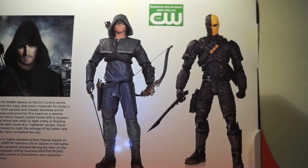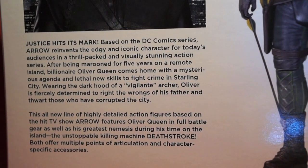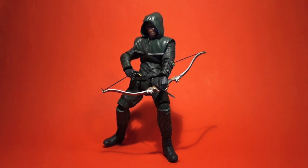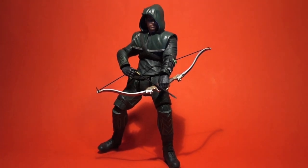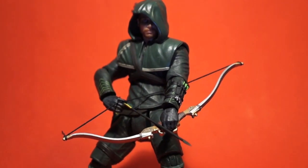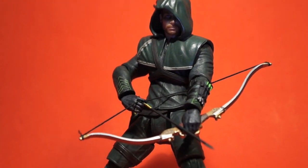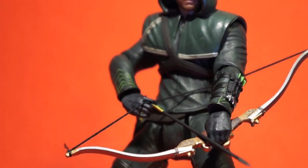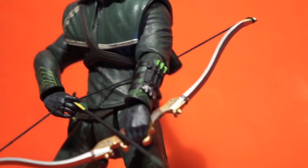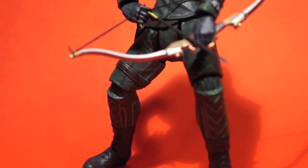The back of the box shows a picture of Arrow and Deathstroke, standard vanilla posed shots just standing there, and a little bio — if you want to read it you can pause the video. So that was the box. Let's take a look at this amazing figure. I really like the sculpt — very well done. Gently Giants really know how to sculpt their figures. He has some nice paint shading and detail, for example the little stripes on his vest, the little arrows at the side of his arms, and shading on the hood and vest.